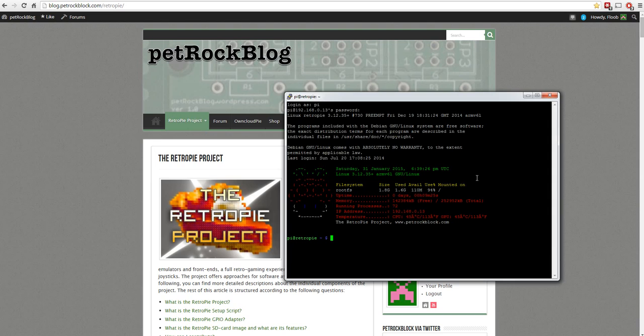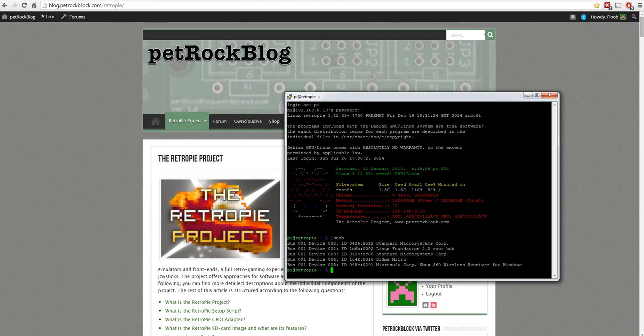Once you've connected remotely - or directly on your TV - log in as pi with password raspberry. Then type `lsusb` to see what's connected to the Pi. The first three entries are part of the standard USB hub, you can ignore those. The fourth one - Sigma Micro - is my keyboard, and the last one is the wireless receiver. Even though it's not an official Microsoft one, the system is quite happy with the description it reports.